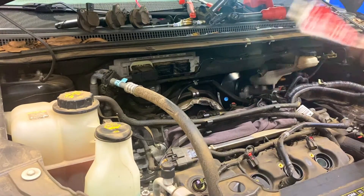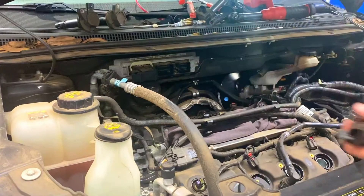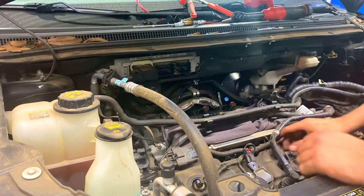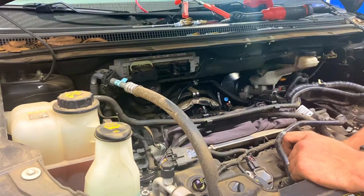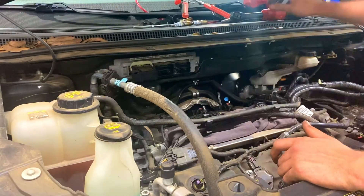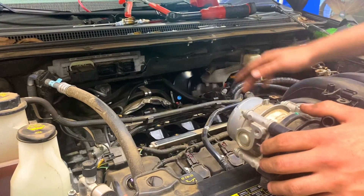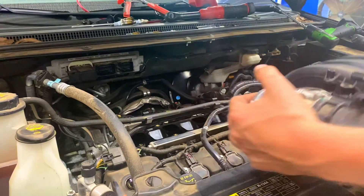We got those spark plugs installed. I'm going to go ahead and put some electrical grease on my coils — I use Motorcraft electrical grease, any kind will work. You don't need a lot of this, just a little squirt. You got all those spark plugs in there, coils are tight and plugged up, everything's plugged up. You definitely don't want to leave one of these back ones unplugged because when you put the intake on and start it, you're going to find out you have to pull it right back off.